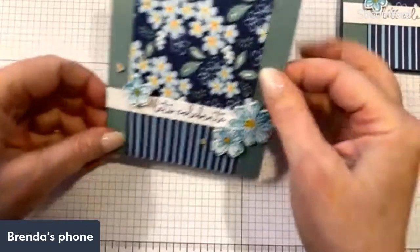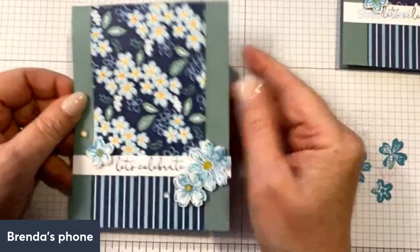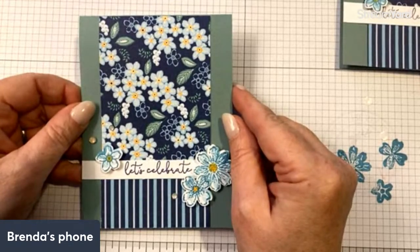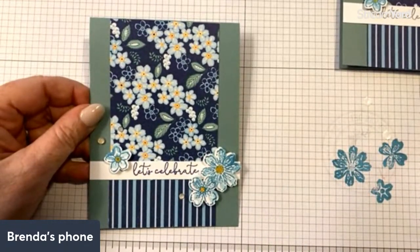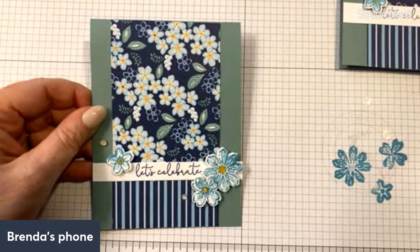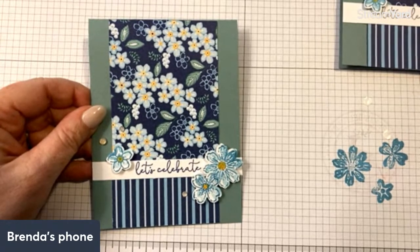That is the quick card for today. It uses the Petal Park bundle that comes with the stamp set and the punch, plus a couple little extras, and it will be available come January. Don't forget that tomorrow, December 15th only, we have free shipping on orders of $75 or more. If you want to be kept up on all my classes, please go to my blog and sign up for my email newsletter at brendamillersu.com. It was nice to see you today — thank you all for joining me, and until next time have a great week!